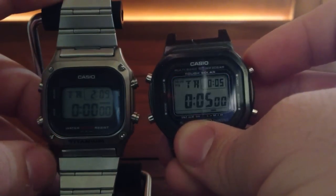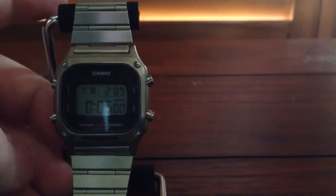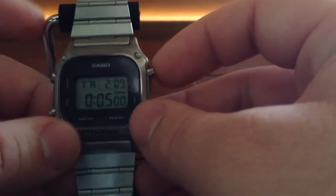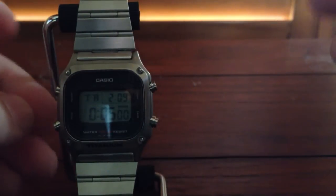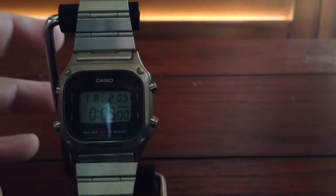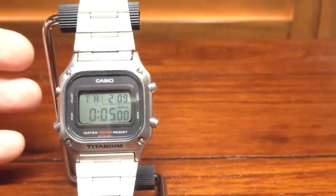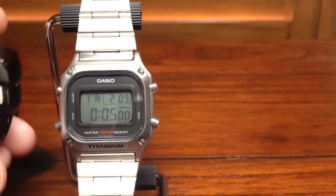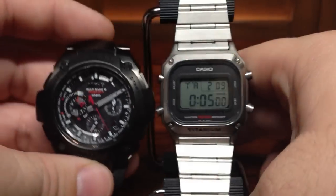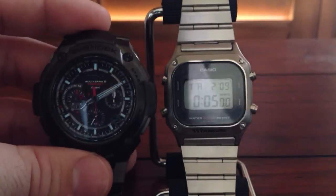Here's the light on this one. Here's the light on this one. Obviously the newer ones have better lights, but with this older one I can leave it pressed as long as I want and it'll still be lit up, which is nice. The GW5000 will turn off after about a second and a half or two seconds. The MRG doesn't have a light — it does have lume, which you can kind of see.